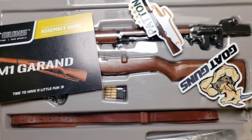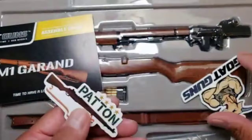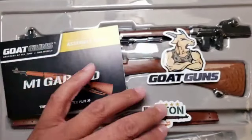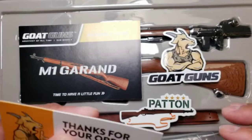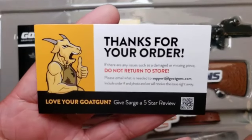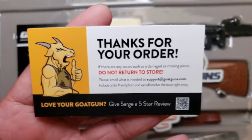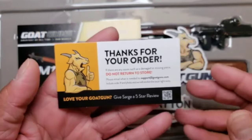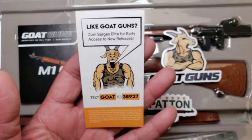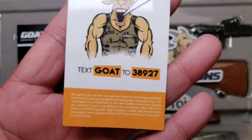For those of you who have been collecting those, I think there might be some new ones out now, so keep a lookout and post them in the Addicts group if you get one you haven't seen yet. Also, thanks for your order — do not return to the store. For any issues such as damage or missing pieces, shoot a message over to support at goatguns.com and our awesome support team will take care of you. Also, text GOAT to 38927.